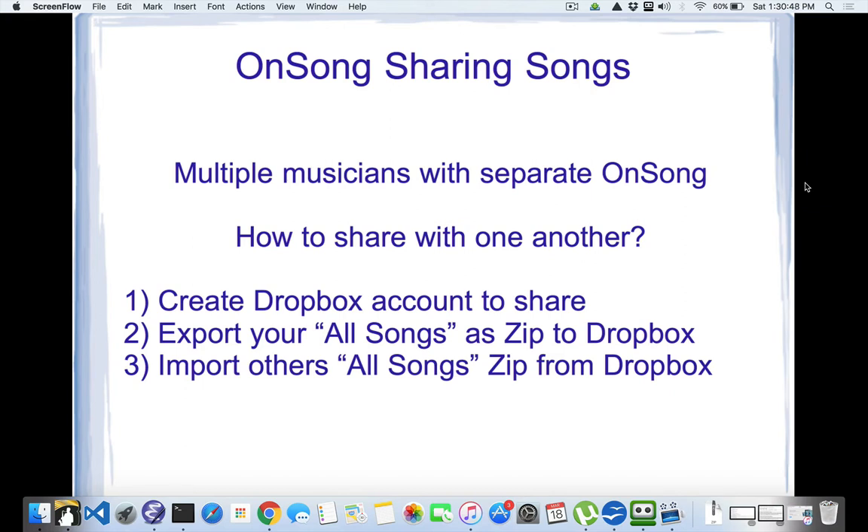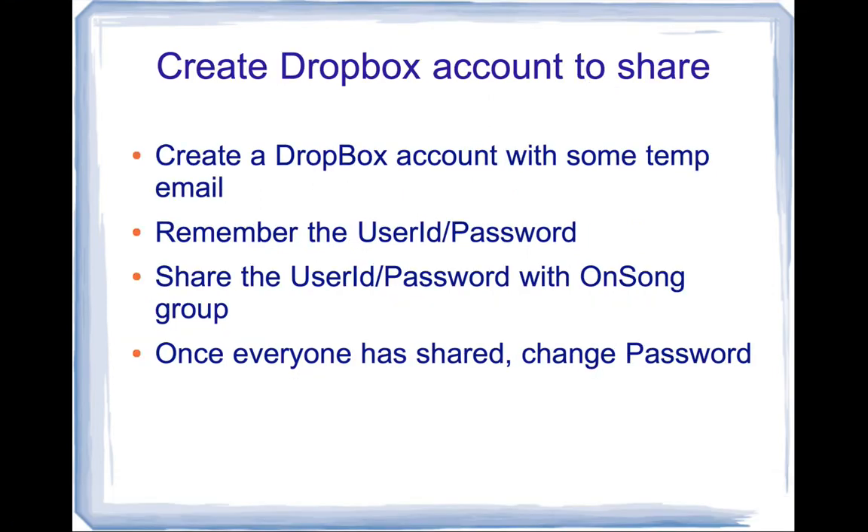Let's go through the steps. I'll have a video that shows you exactly what to do. The first thing is to create a Dropbox account to share. I'm going to share the whole user ID and password because when you're in OnSong, you want to log in to a Dropbox account to import and export. I tried setting up folders for sharing, but it only works through the web interface and doesn't work well for signing in. So I created a simple shared Dropbox account — I'll provide the user ID and password and you'll log in to that account on OnSong.